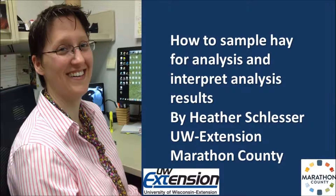Hi, my name is Heather Schlesser with the University of Wisconsin Extension in Marathon County. Today I would like to talk with you about sampling hay and interpreting your hay analysis report.